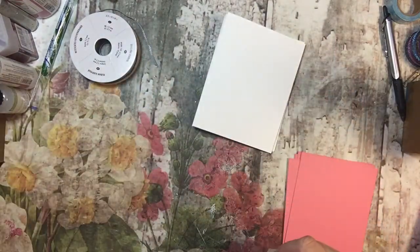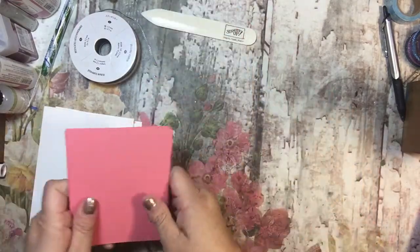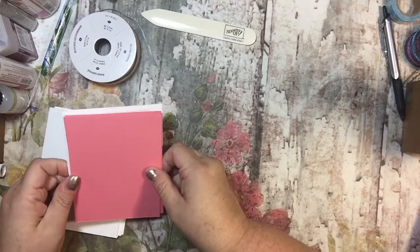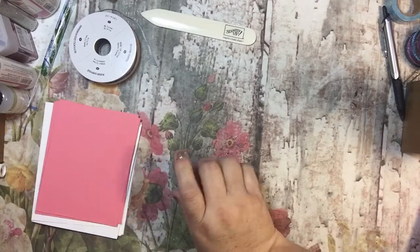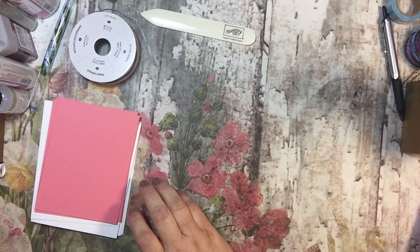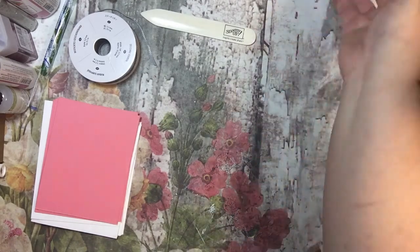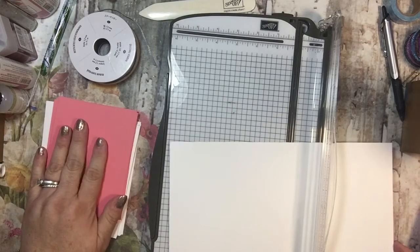So then there's all of those, and I'm going to go ahead and think — do I want to put my image on this, or do I want to have another layer? I think I'm going to need another layer on top of this, and I'll need Whisper White for that. I could go a quarter of an inch, but I think I'm going to go a whole inch smaller because I want it to be a nice background of this Flirty Flamingo.